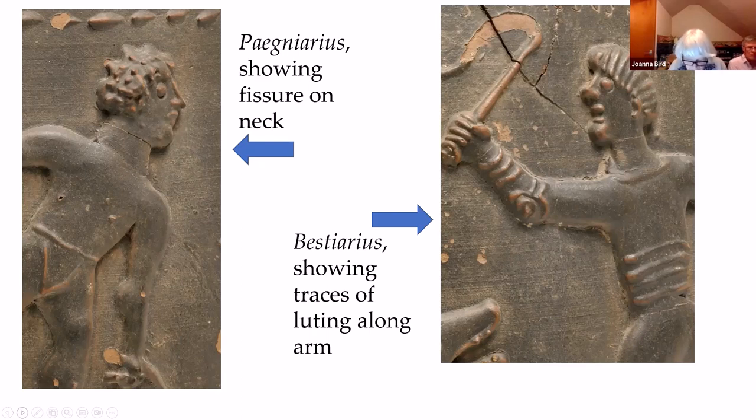Barbatine decoration is normally done by piping soft clay onto the surface of the pot, but evidence on the vase shows that the main figures were made separately, perhaps on a marble slab, and then lifted and applied to the pot. Indications of this are fissures where the motifs have bent to fit onto the pot. You should be able to see on the left-hand side, just below his chin, there is a very fine break where the head has been bent to fit onto the pot.